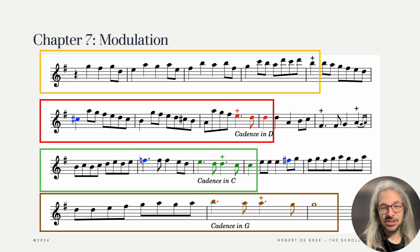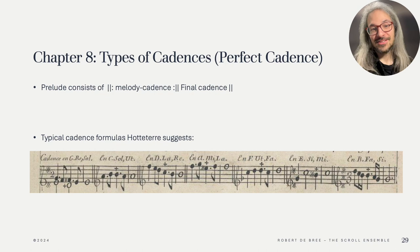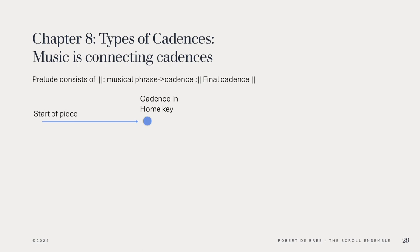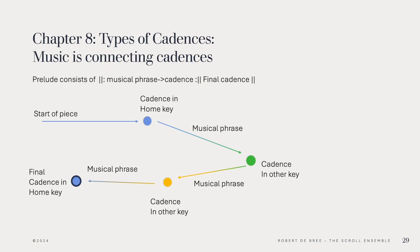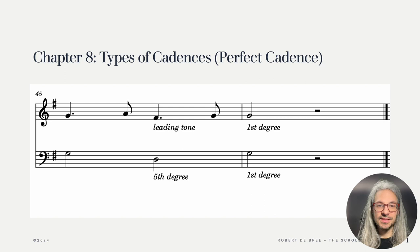In chapter 8 Hotteterre discusses the different types of cadences. I'm not quite sure why he first spoke about modulation and only then about cadences, but there you have it. Music, and thus also preludes, can be thought of as playing from one cadence resting point to the next until one reaches the final cadence. Interestingly, often when we start improvising we're so busy with the road and all the notes that we forget where that road should or could actually lead. Hotteterre also gives an overview of all kinds of ways to cadence, which is again a wonderfully helpful repository for our improvisations. The perfect cadence is where the melody and the bass will end on the first degree of the key, often led there by the leading tone.